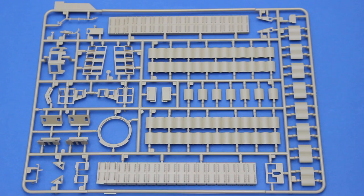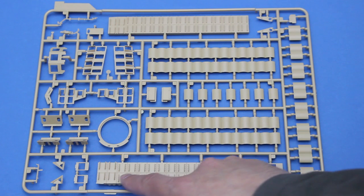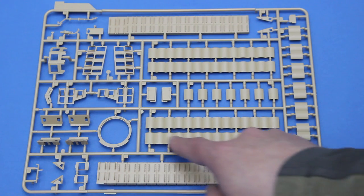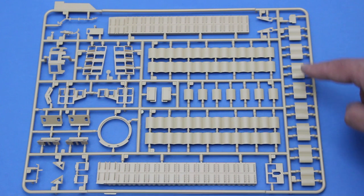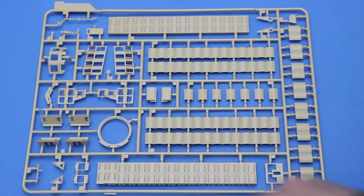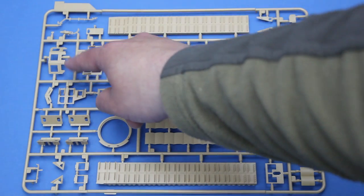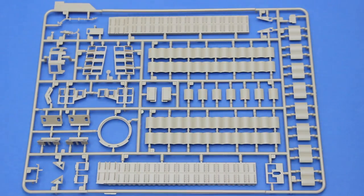This sprue contains parts for the Tusk 2 upgrade. Here you can see the main ERA blocks, the secondary ERA blocks in strips and pairs. There's even a little bit of strap and pad detail on the inside of the secondary ERA blocks. This is some armour for the commander's station, and an armoured conduit that connects the .50 cal mounted over the main gun.